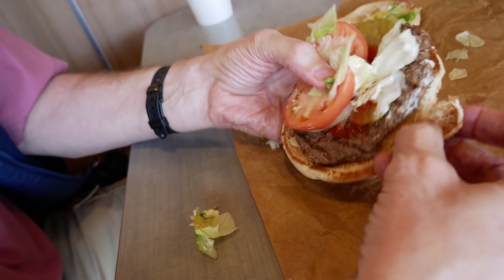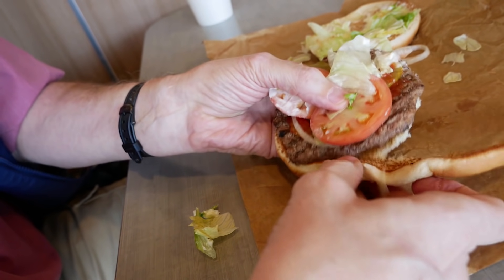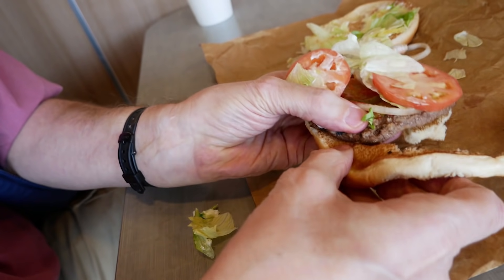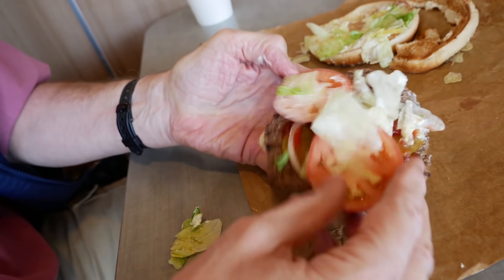The idea behind our bun surgery is this: no unnecessary bread is allowed. If the bottom bun sticks out over the edges of the hamburger patty, that excess bread must go. We must be ruthless in this. Now we've got the bun whittled down to size, and I can eat it and enjoy it, and I don't think it's going to raise my blood sugar too much.